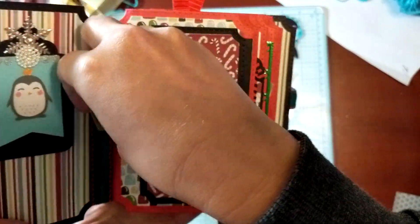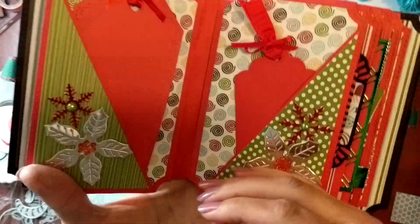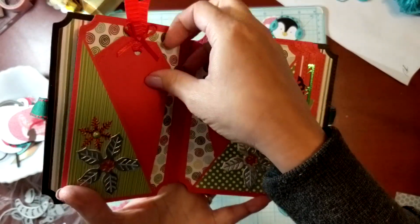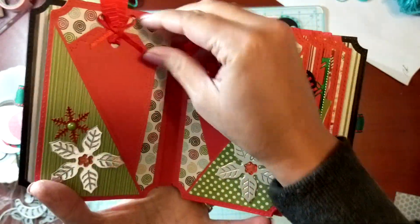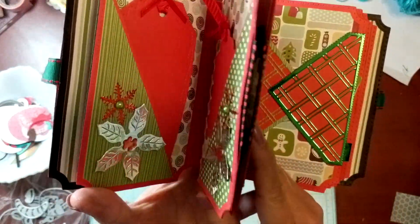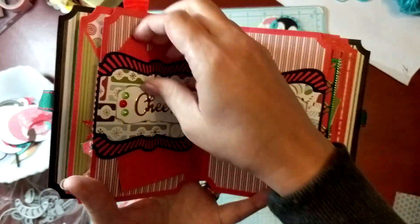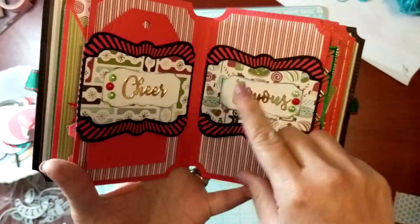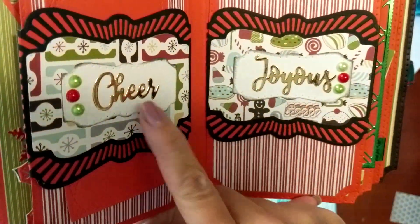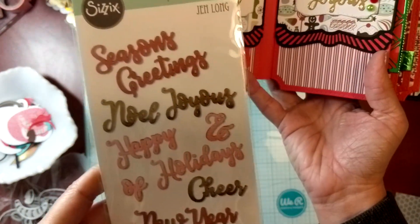It'll fit a lot of little pictures or sentiments. I also did some diagonal pockets and added fun little tags with stitching on the edges. There's still room to grow in this album — I'm not done with it quite yet. This one doesn't have tags on both sides yet but there will be tags there. I repeated some more little sentiments here.